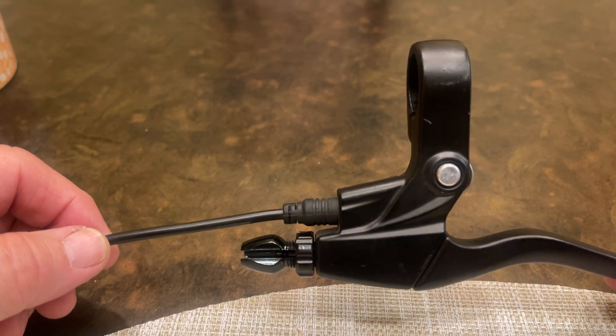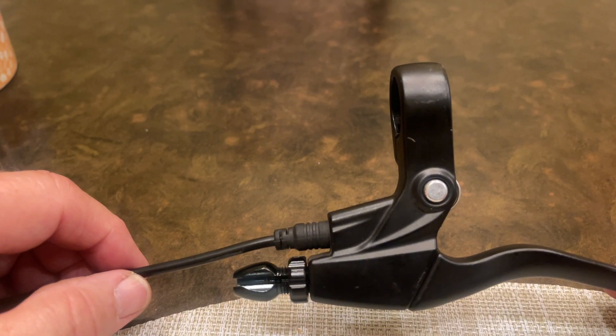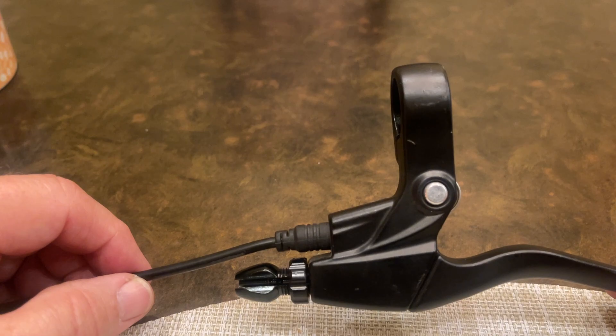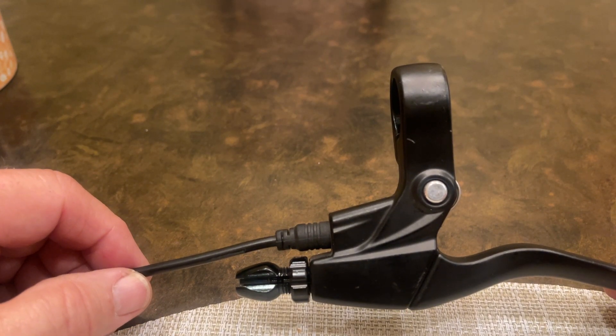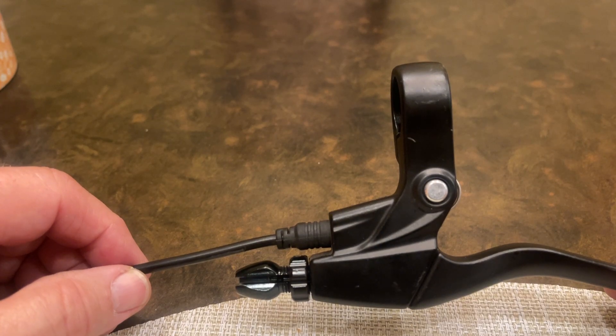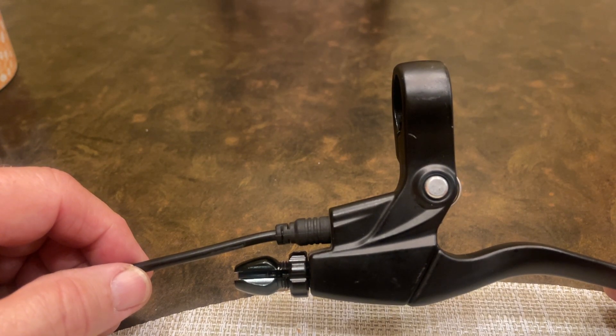I'm troubleshooting a problem for one of the electric group members. The person indicated that their bike shuts down the power and the pedal assist unpredictably, and they think it could be somehow connected to the brakes. So it might be associated with applying the brakes, and then all of a sudden their bike has no power — either throttle or pedal assist.